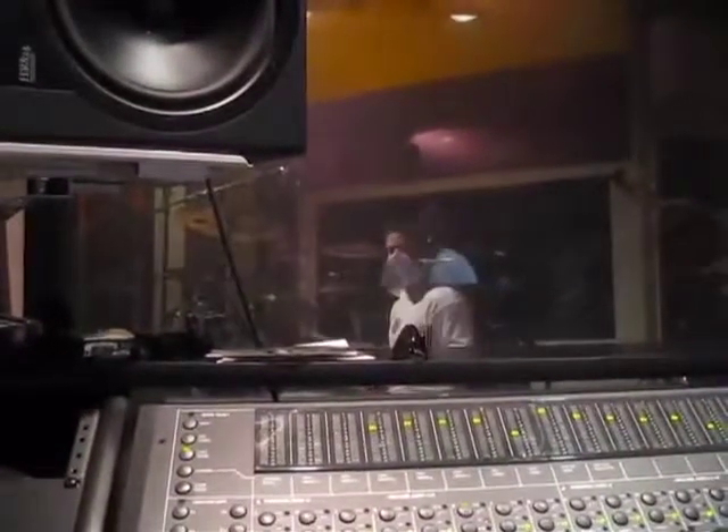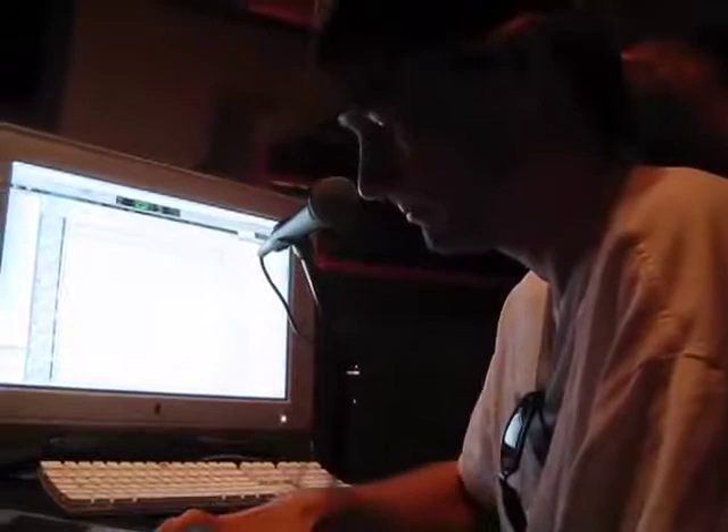I think that worked pretty well. Alright, let's do it. Here we are again. We're tracking another song. This is a good song.